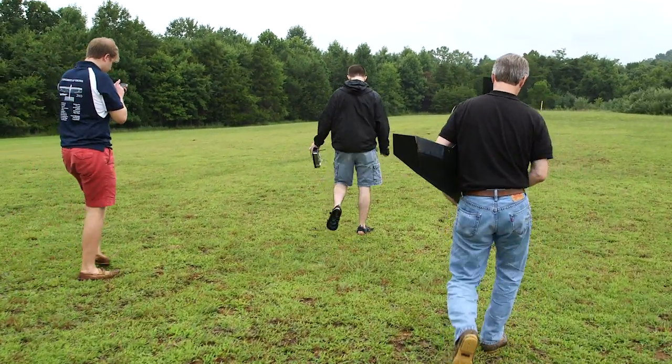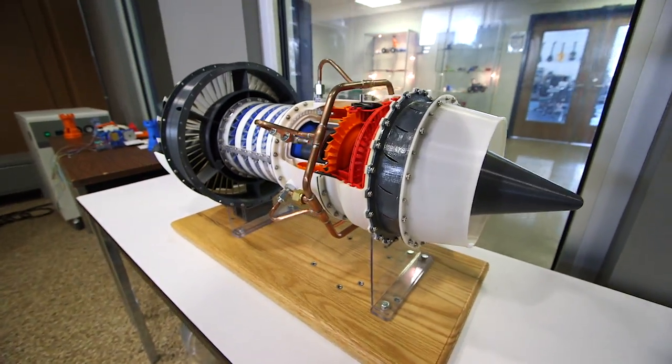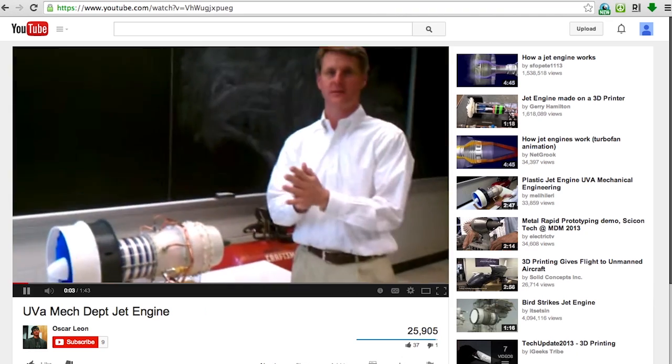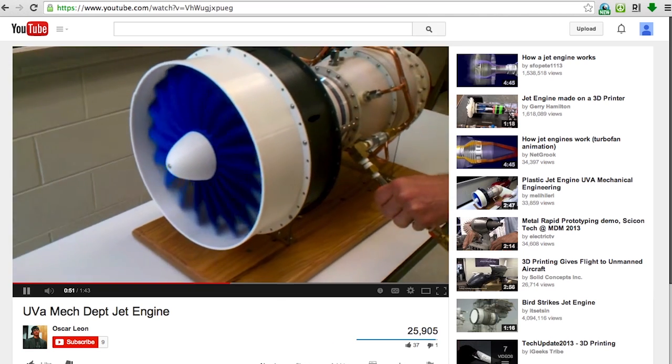I teach a few courses here at the university on jet engine design and manufacturing where we actually design and build a jet engine and 3D print it. The first year I did this, one of my students took a video with a cell phone and that night put it on YouTube. Some folks at MITRE happened to see that video.